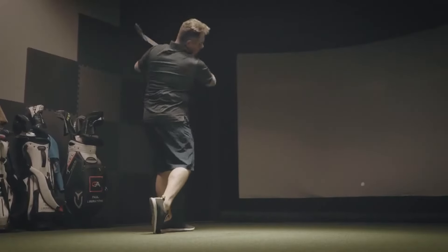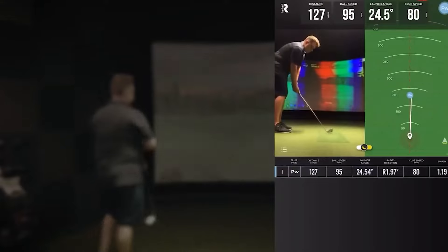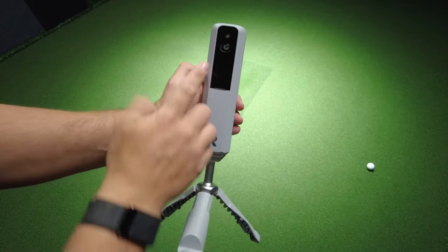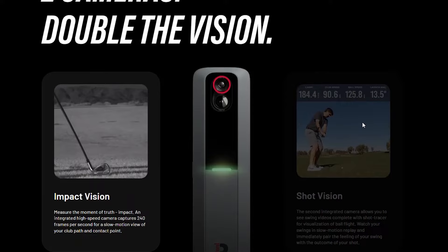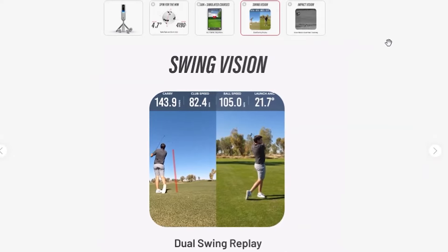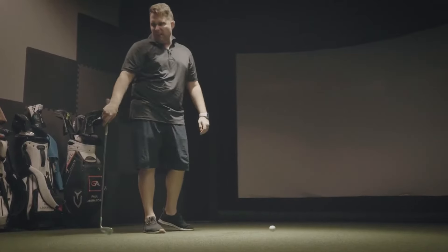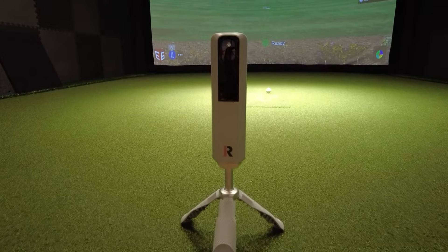In the original Rapsodo, it had a built-in Doppler radar to read ball flight, and you would use your phone or tablet camera to record your swing. But with the Rapsodo MLM2 Pro, there are actually two cameras along with a Doppler radar built into the unit. The top camera is called the impact vision camera, which tells us the moment of truth at impact, showing a slow motion view of your club path at contact point at 200 frames per second. The bottom camera is the shot vision camera — what we're already used to with the original Rapsodo — showing the down-the-line video with the shot tracer so you can pair the feeling of your swing with the outcome of your shot. This is a huge upgrade and nothing we've really seen before in this technology.